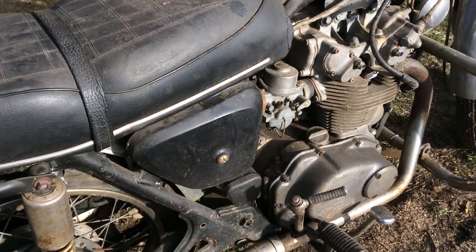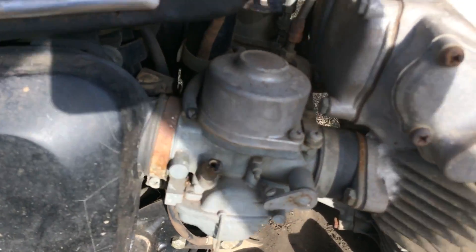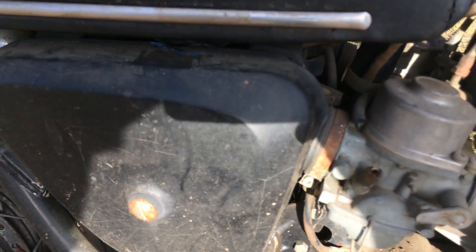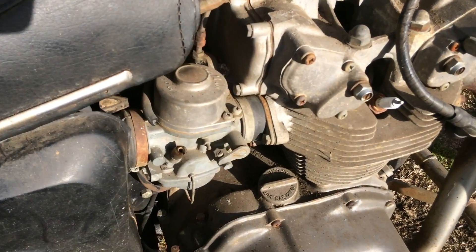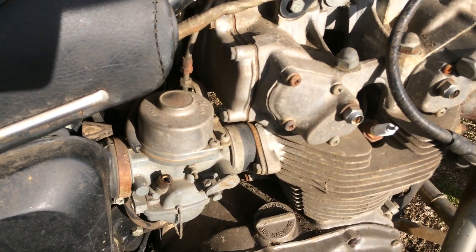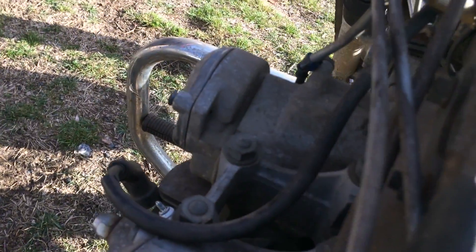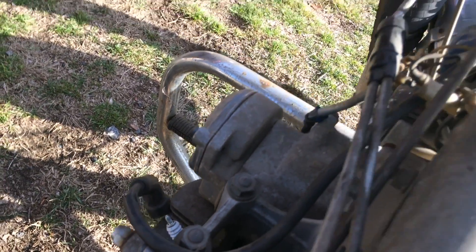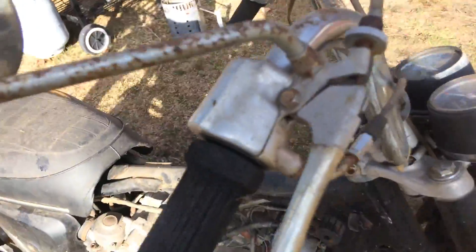The first thing I'm going to do is get the carbs out. I'll try to pull the air filters back a little bit to give us some room, but I want to get those carbs out. I'm encouraged by the fact that the slides seem to be moving freely. I've checked for spark — I have spark on the right side but not on the left, so I think I'm going to have to check the points. And something needs to be done about these handlebars — they're terrible — but that'll come later.